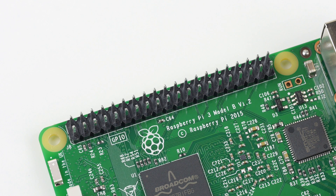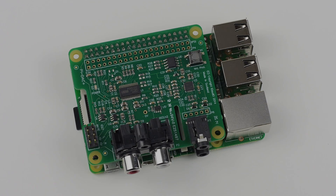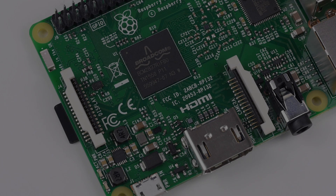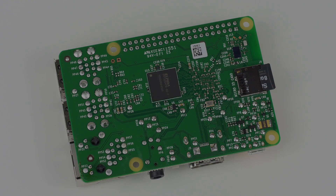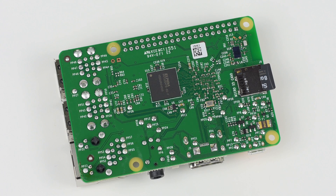Finally, the 40-pin GPIO connector is the same as last time, with the usual I2C and SPI interfaces. The Pi 3 is completely HAT compliant, and features both the CSI and DSI connectors for the Raspberry Pi official camera and display modules. The underside of the board is also a similar affair, with the 1GB RAM package and microSD card slot nestled on the bottom.